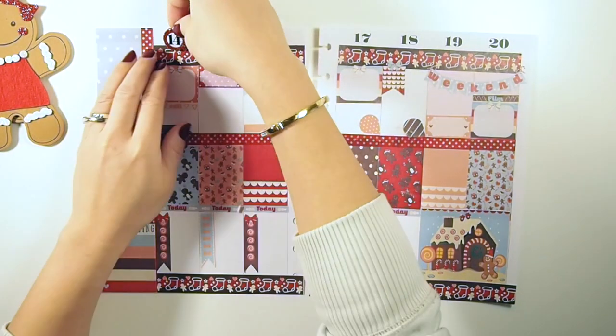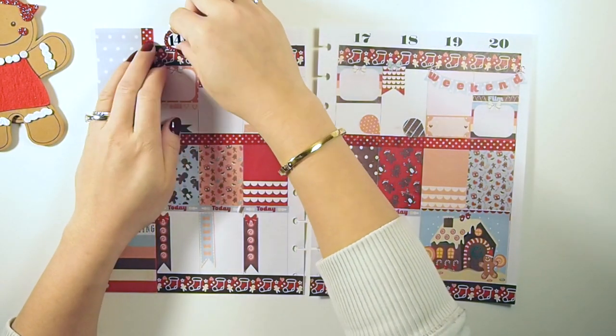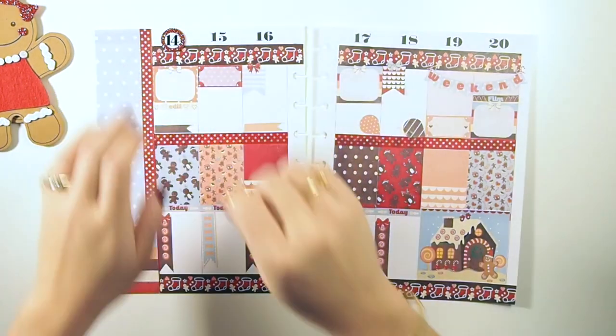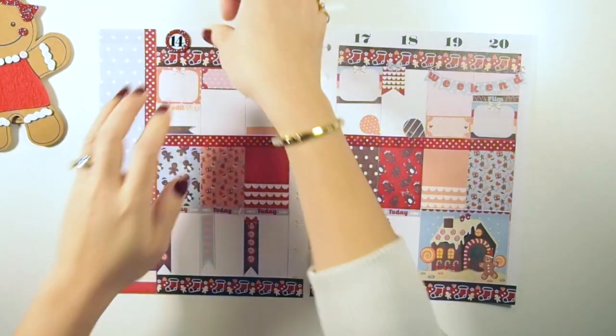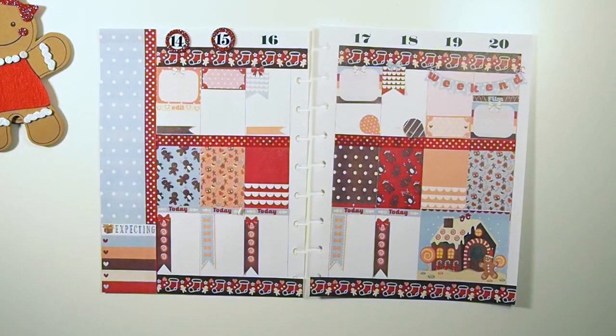Now on to decorating. These number chips are from the Manchbean chip collection. I've been using them since the beginning of December, so I'm just going to continue using these for my dates up above.